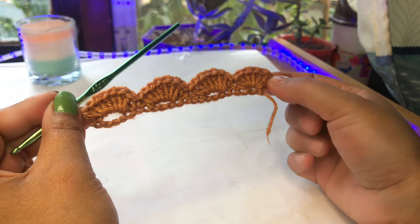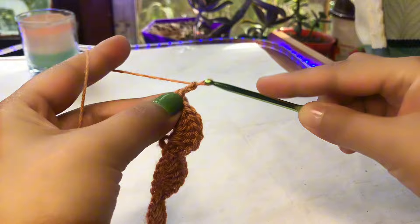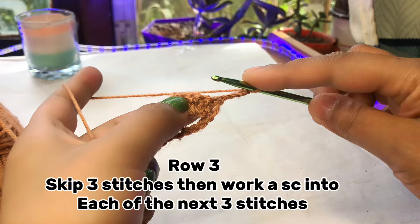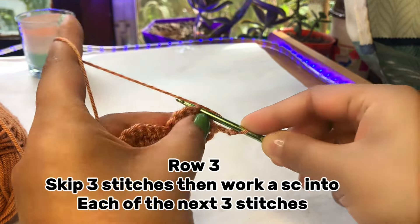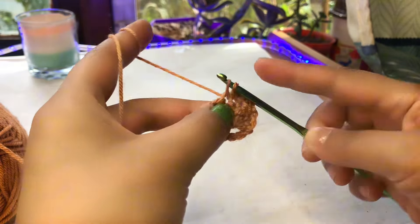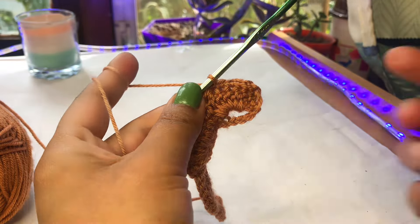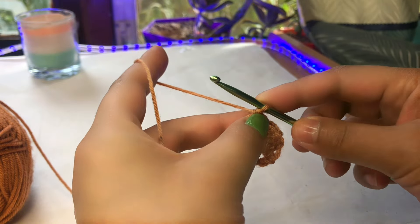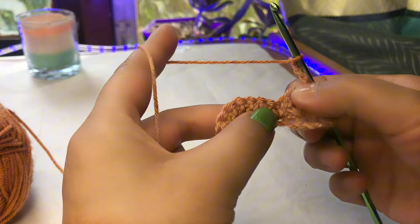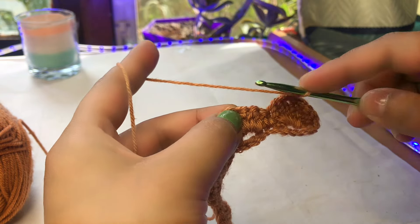Now let's move to round number three. Make a chain of four — one, two, three, four — and rotate your work. Skip three chains and make a single crochet. Then make three single crochets total. After three single crochets, make a chain of three and skip five stitches, then make three single crochets in the next position.